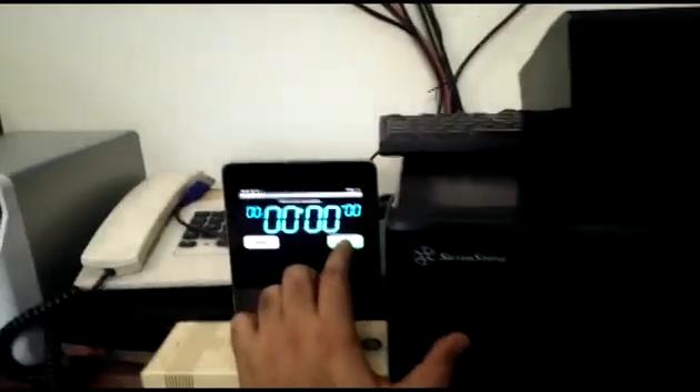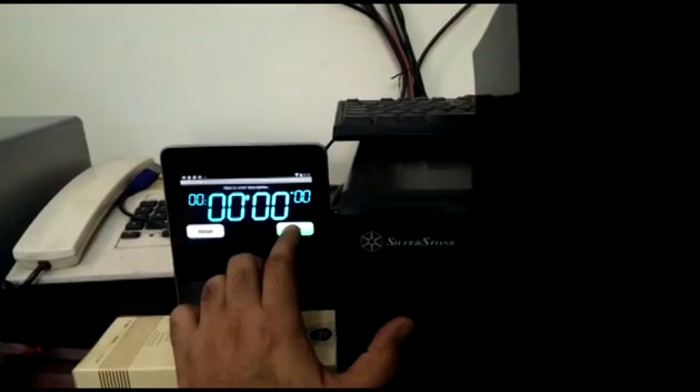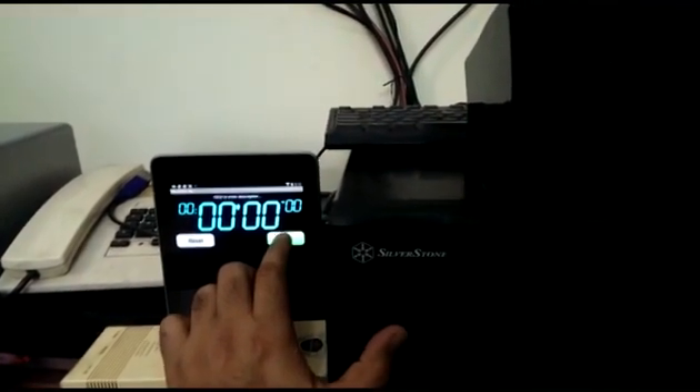So I'll start the HTPC and the timer, which is right here on my Nexus 7, and see how it goes. Ready? One, two, three.